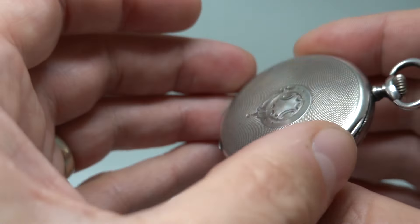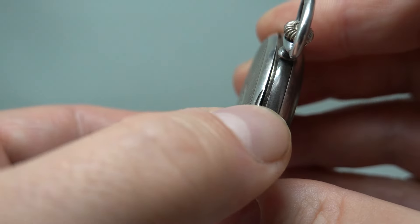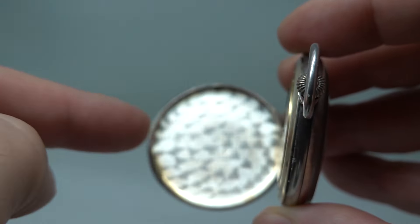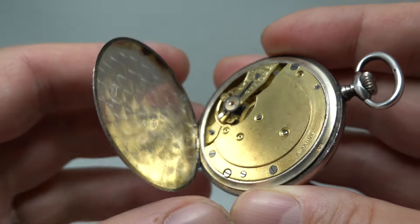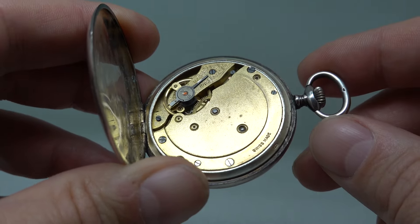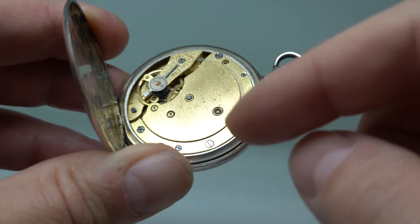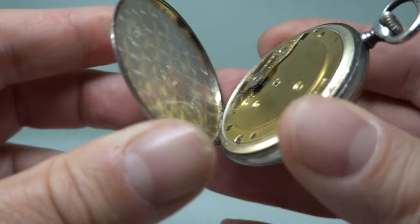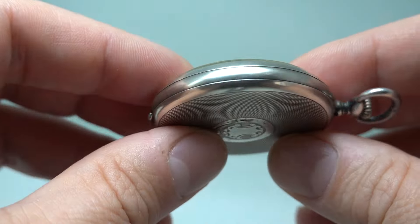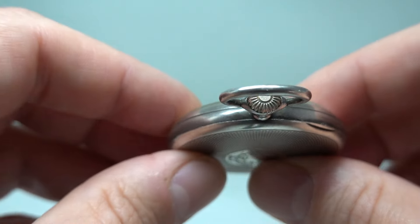We know it's from 1927 because — I'll show you in a second — really nice engine-turned back. Inside we've got the import marks for 1927, and we've got the movement: a three-quarter plate movement. We don't know who made it; it says Swiss Made. Normally I would think German with a three-quarter plate movement. Shuts perfectly crisp.